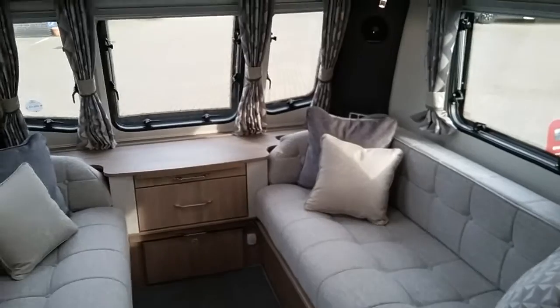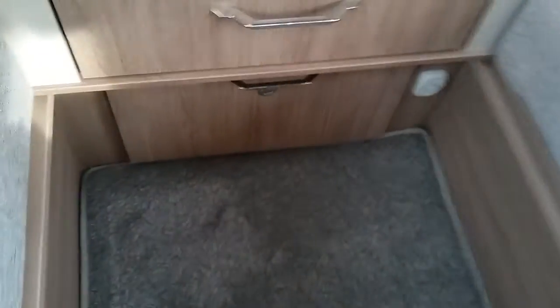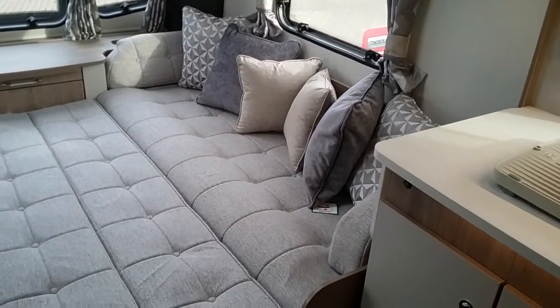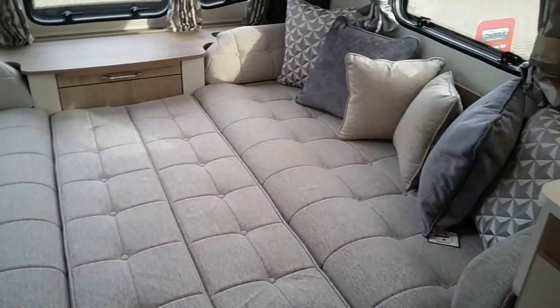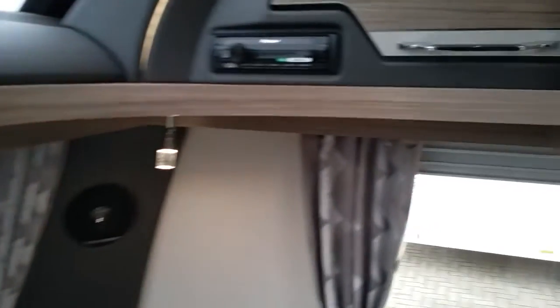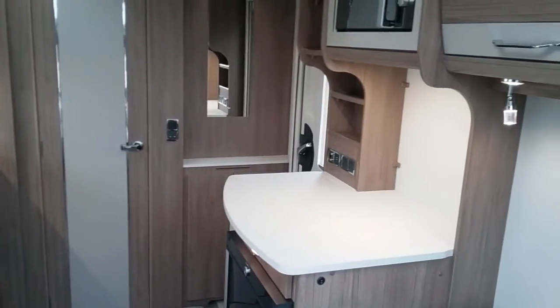With the beds in this particular model you can either have two good-sized singles or a double. With the double it's nice and easy — just a matter of pulling the slats across and dropping in the back rest cushions. Some people will flip the cushions over because it makes them less bumpy, but it's just down to personal preference.